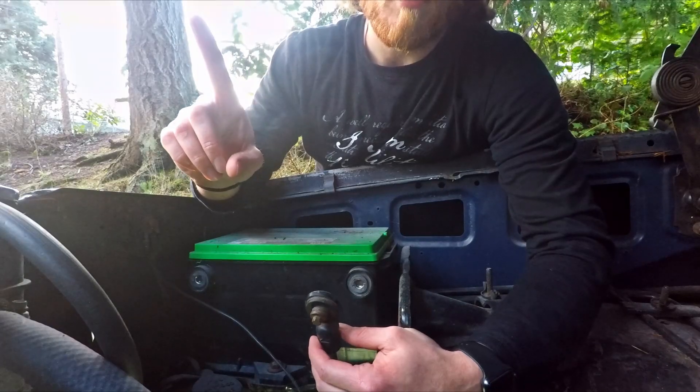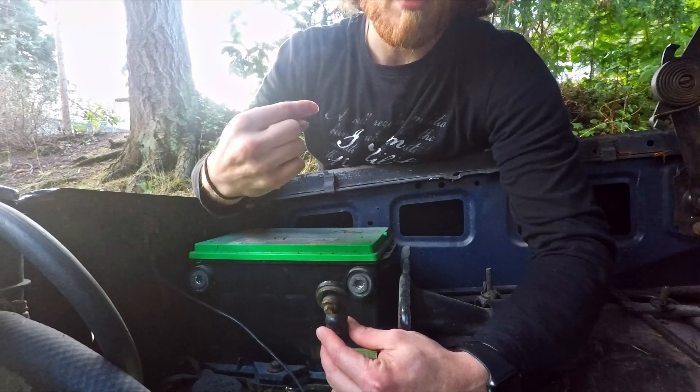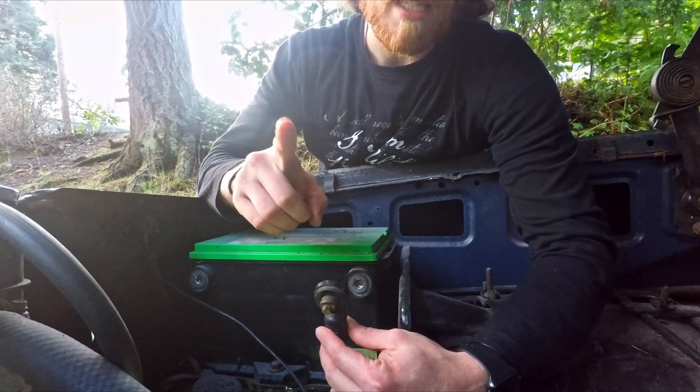The first thing you're gonna need to do for this job is disconnect your battery terminals. Luckily for me, I have a slow leak and they're already disconnected because it drains my battery. Make sure that you guys are subscribed so you can see me chase that down.